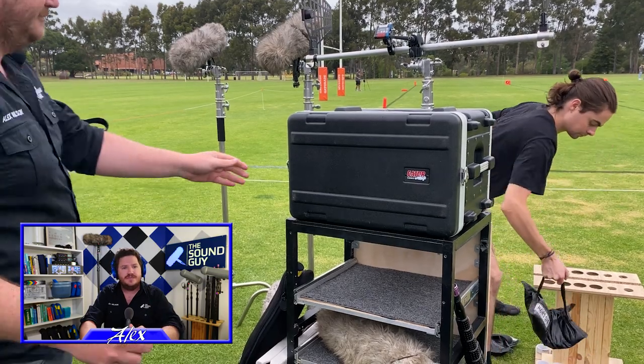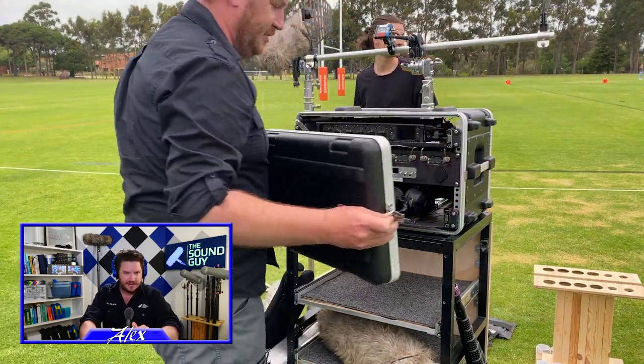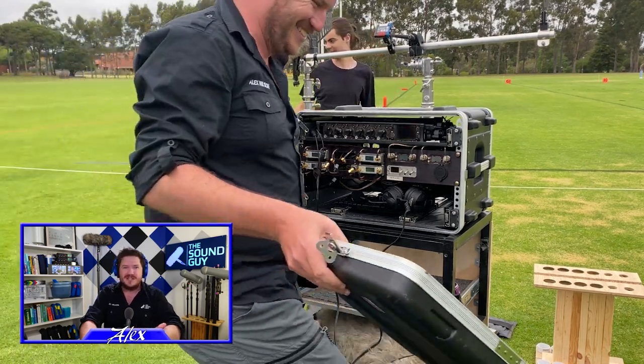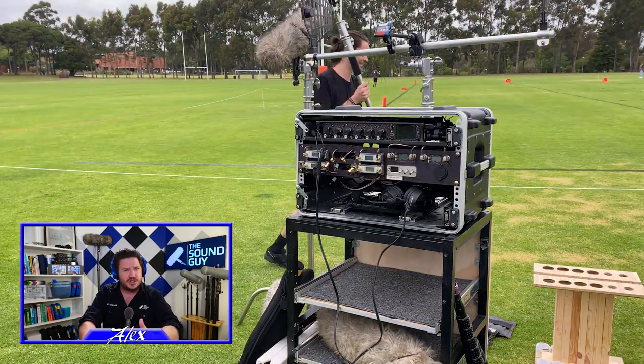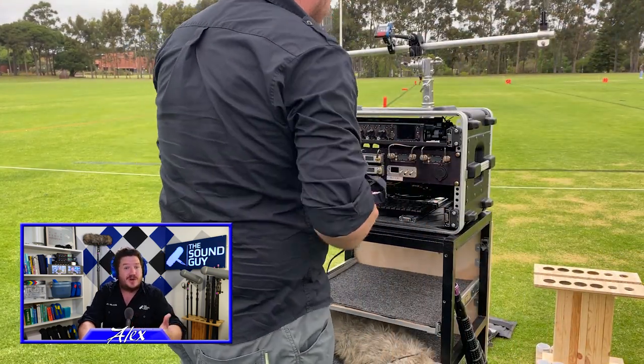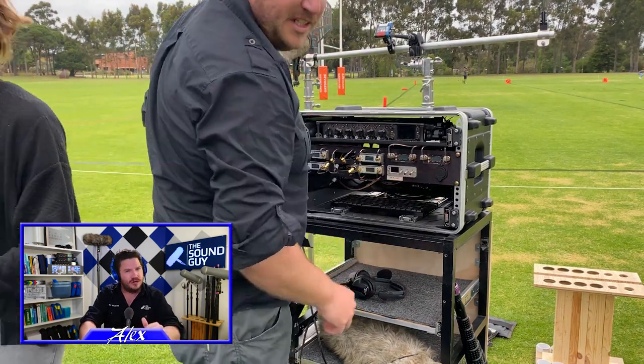First things first though, this is an opportunity for me to take the new sound cart for a test drive. It's very much in its prototype stage — a proof of concept for myself to see if it's going to work for a much larger shoot I have later in the year. So don't judge it too harshly. Everything has to start somewhere and I'm all about trying new things and playing around to see whether they work or not.